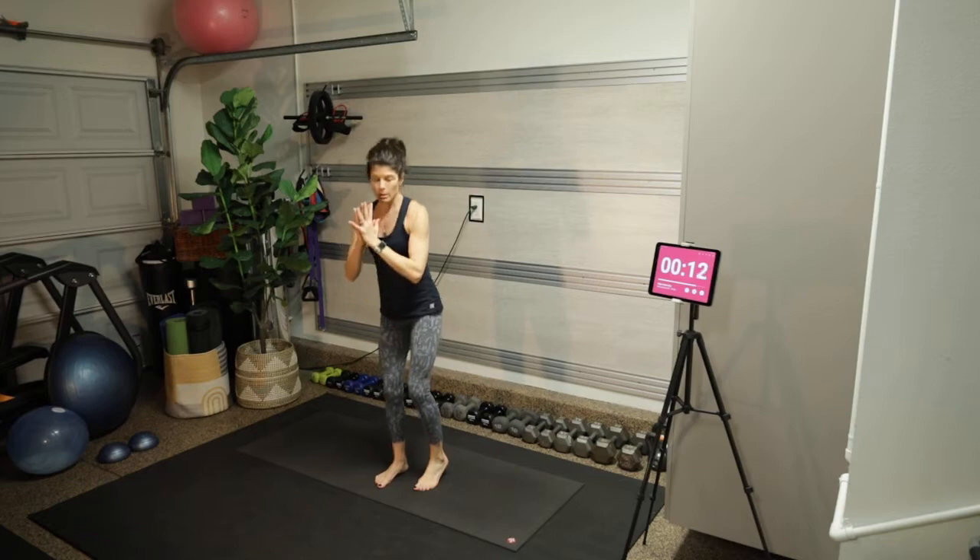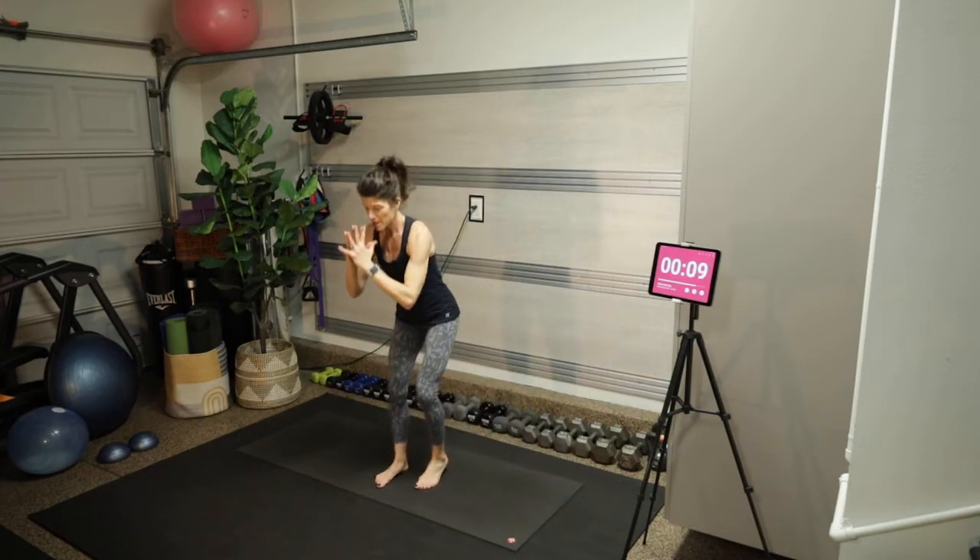Boy, this feels a lot longer than the other minutes!